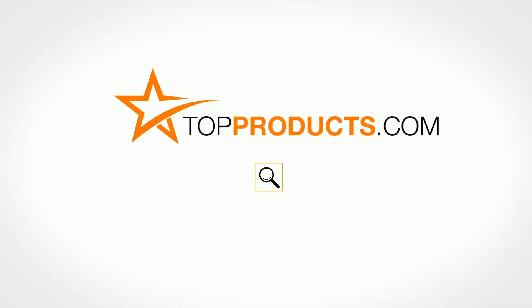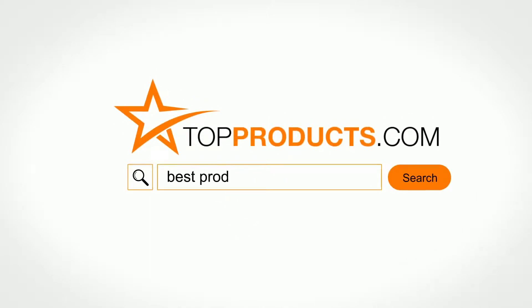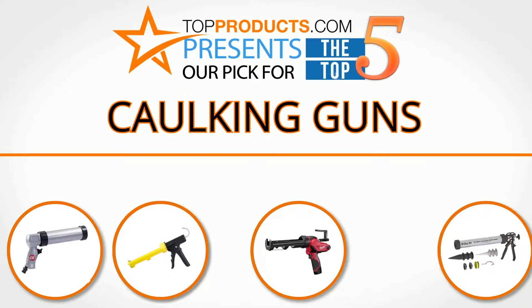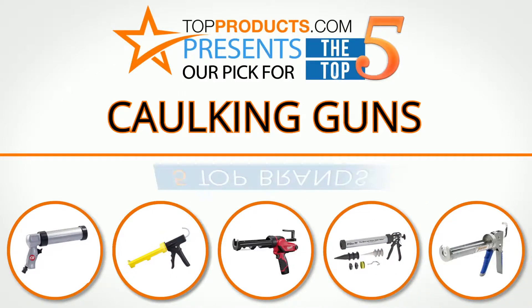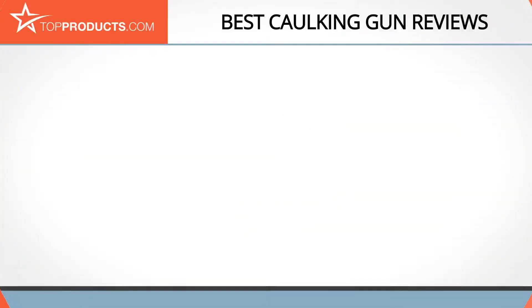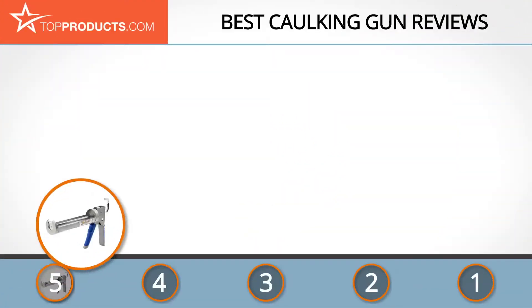TopProducts.com presents our pick for the top five caulking guns. For this review we chose five brands known for quality caulking guns, showcasing a variety of options that are available.